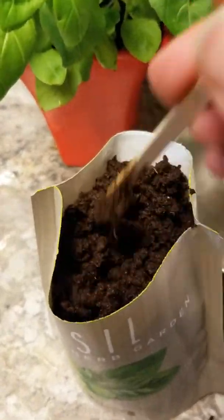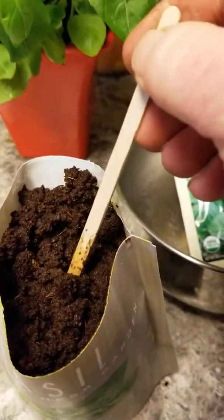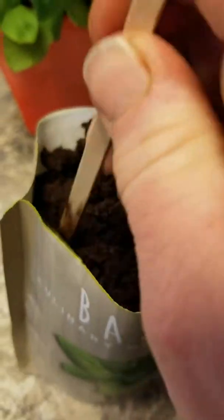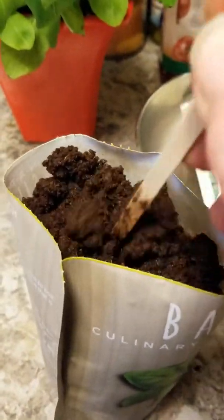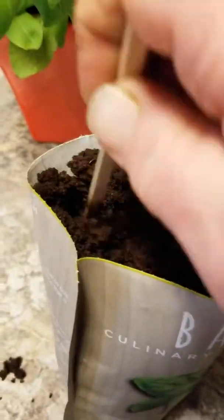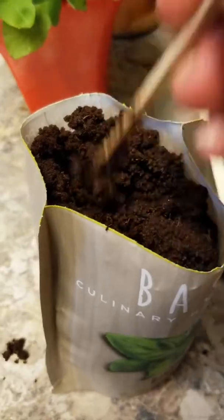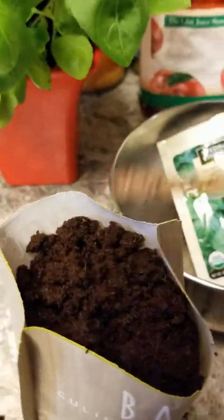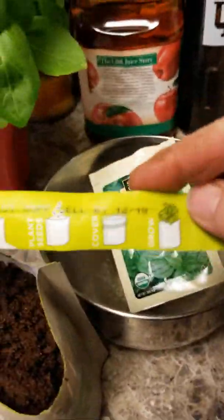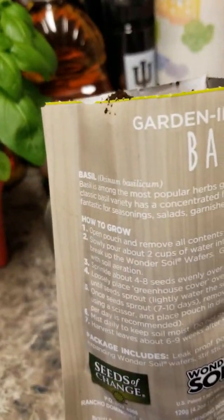Too wet soil is a bad thing. The stick is very thin — I mean very thin — and the soil is very heavy, so I could see this snapping. I would really prefer a regular popsicle stick, so maybe that's a suggestion for Seeds of Change next time: a thicker stick would work. It did have instructions on the packaging — very simple and easy to follow.